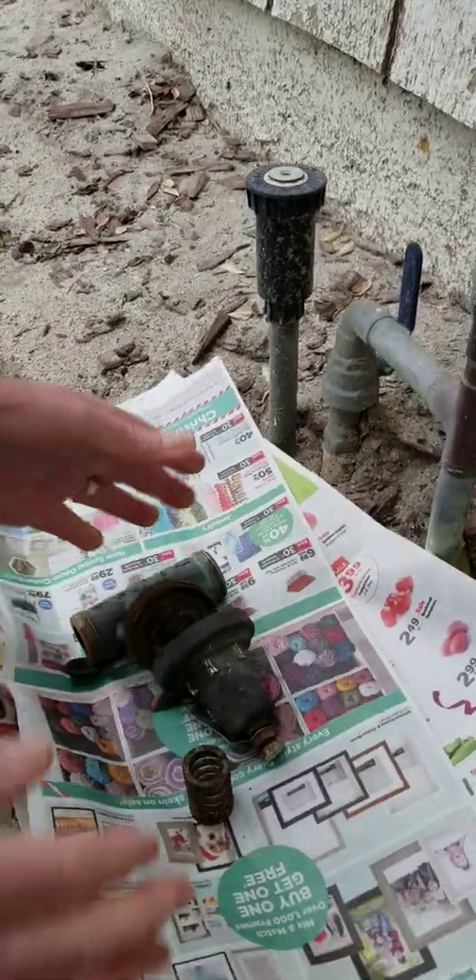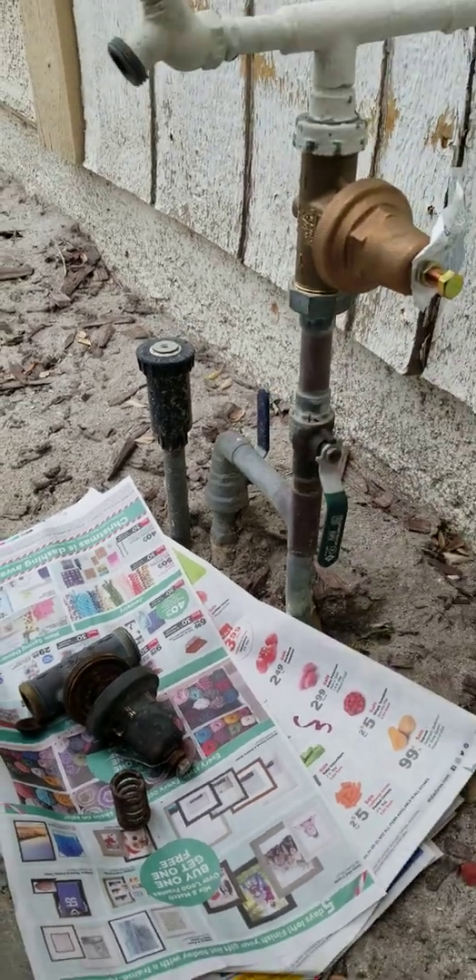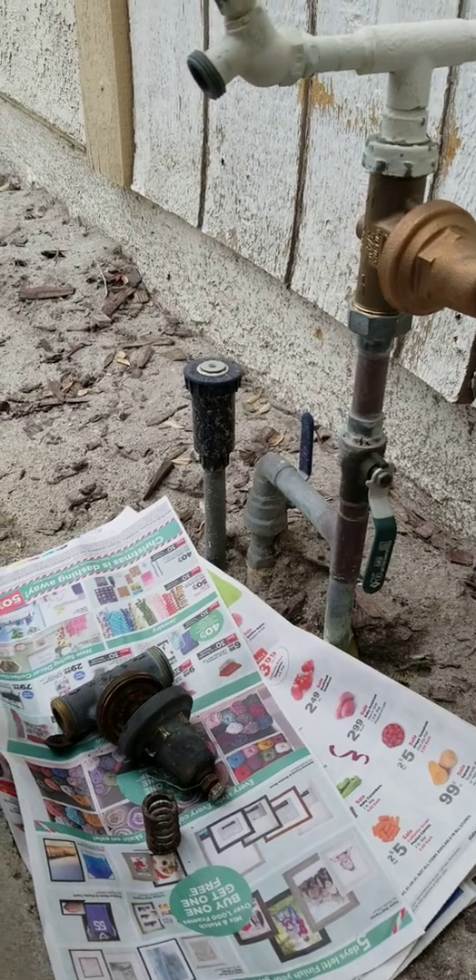That's what you need to do: check your water pressure. You'll save money on water and you'll save money on plumbing bills when high pressure breaks up your plumbing fixtures.